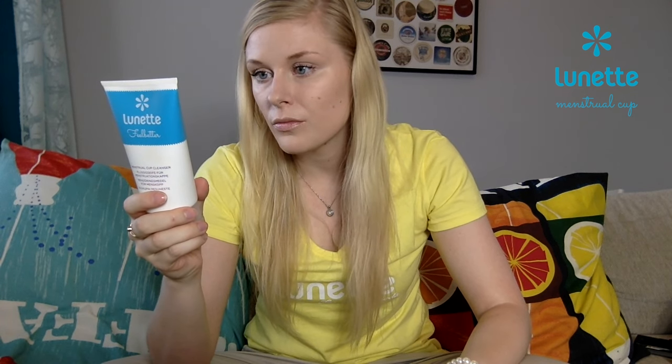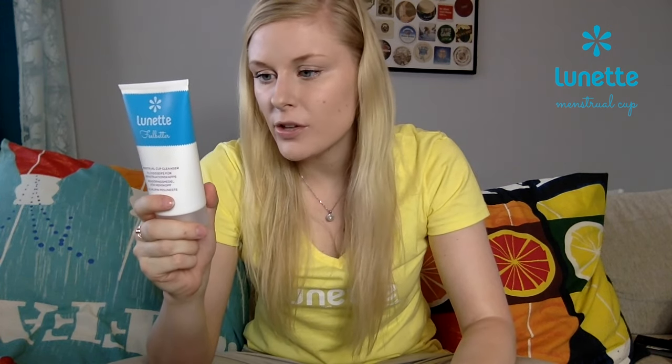Because some might say it's quite expensive, but it's not, because you can use this one bottle for like half a year. This is also totally made of vegetables, so if you're vegan, you can feel free to use it. And it's also made in Finland. The ingredients are water, vegetable oil based cleansing agent, salt, citric acid, and essential lemon and eucalyptus oils.